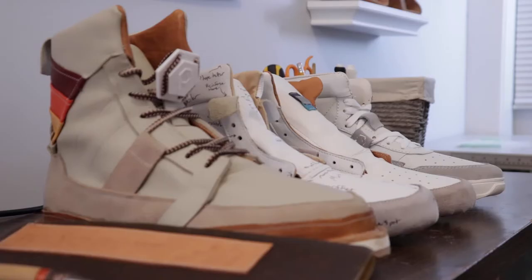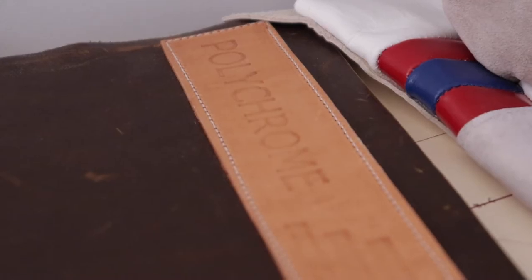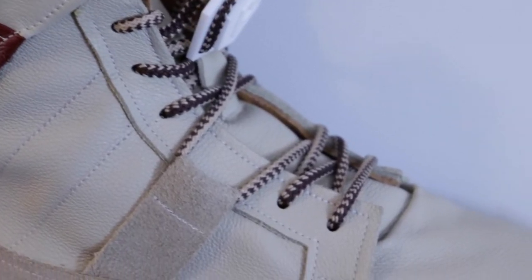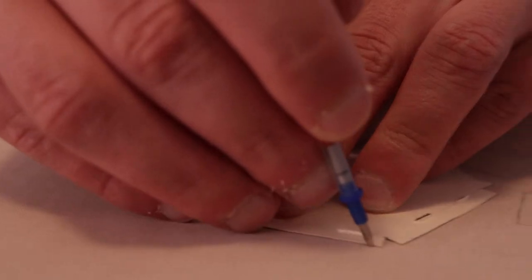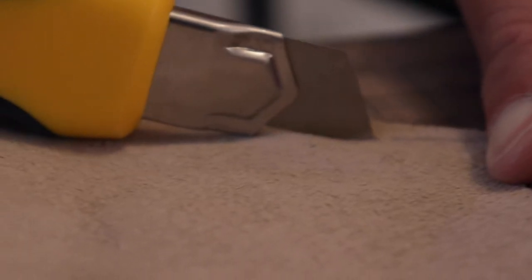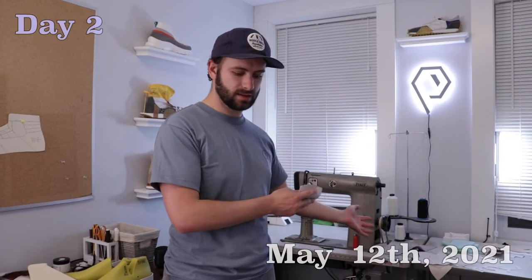I'm working on the fifth sample now, and I'm hoping after the sixth or so I'll be ready to start selling them. I can already tell there are some things I want to change for the sixth. Maybe for the sixth sample I'll just do a half pair, that way I can iron out problems without going through the entire process again. I guarantee when I do the sixth sample I'll find something I'll want to make better again.